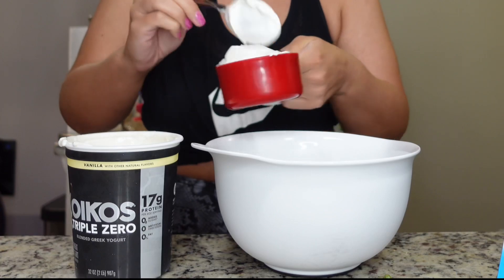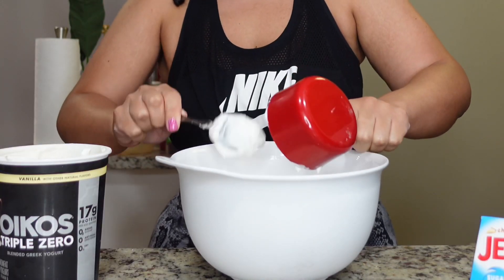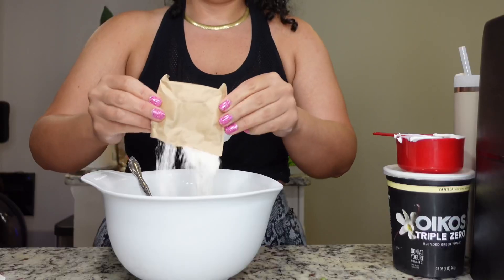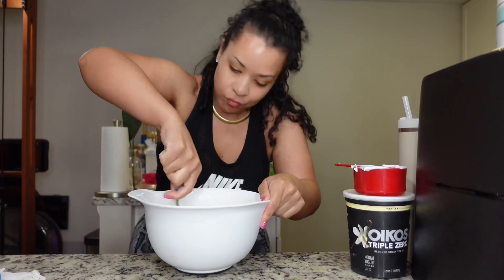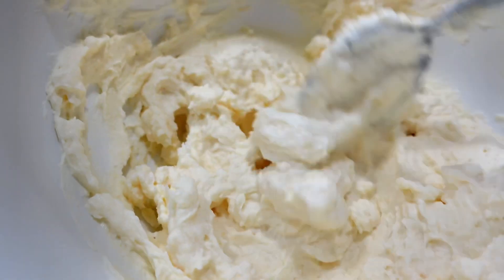Two cups of Greek Yogurt — go ahead and measure that out. Then you're gonna grab your Jell-O packet and dump the whole thing in there. Mix it up real good. Should look like this consistency — it's a little thicker.